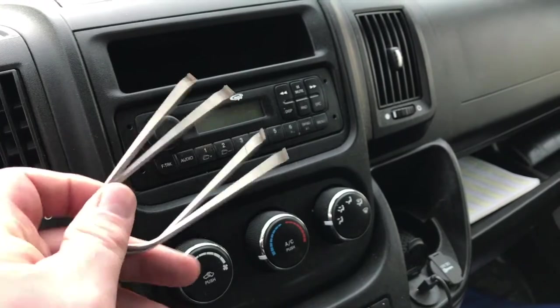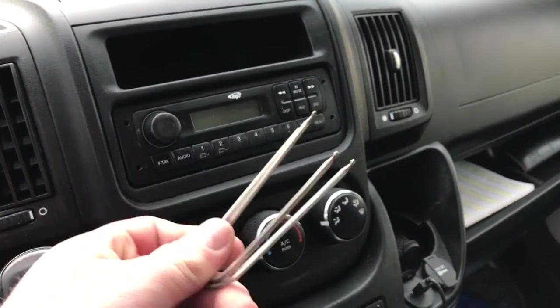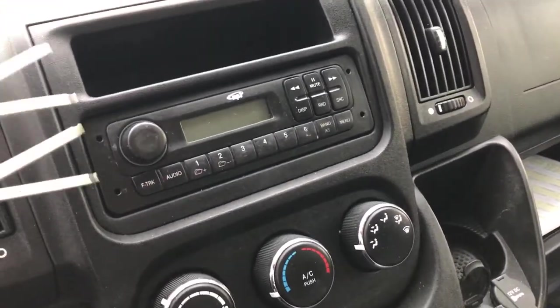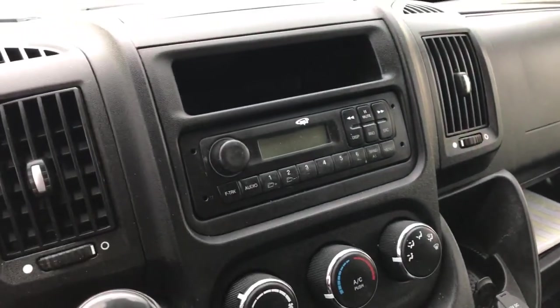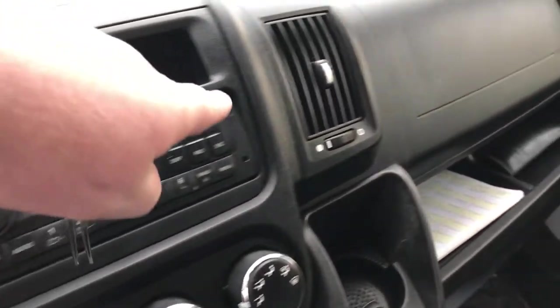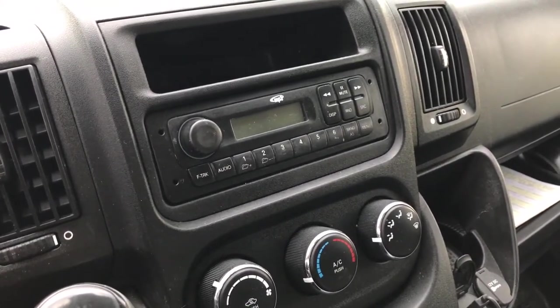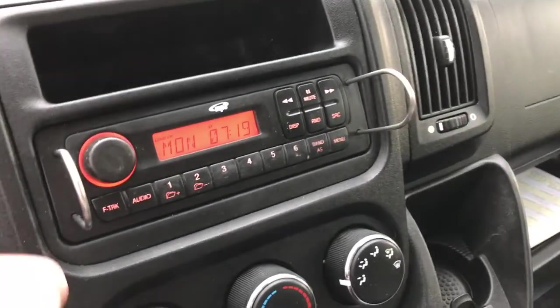The keys we have for the job look like these — you can pick these up pretty cheap. I'll go ahead and post in the description the parts we used and also the part number for these keys to make your install easier. Essentially these keys go into these holes here and pulling to the side unlocks the little tabs on each side of the factory radio, allowing the factory radio to slide out.